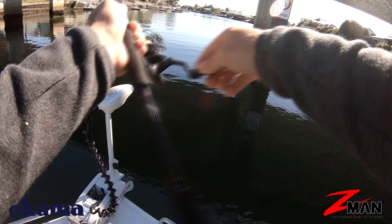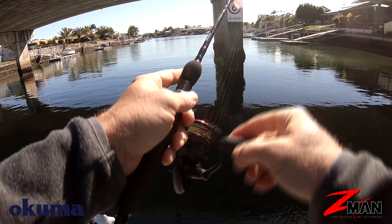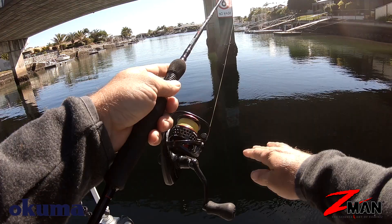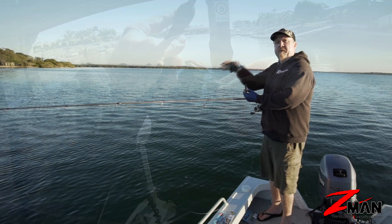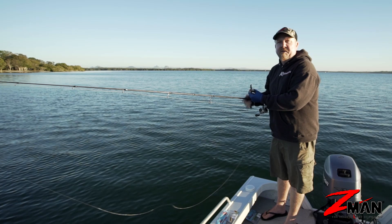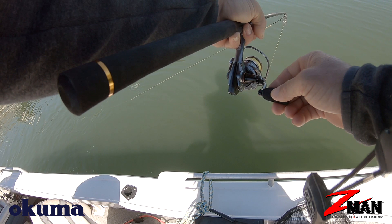That makes creature baits really effective around structure that's higher in the water column, such as bridge pylons, underneath jetties and pontoons, where you want the creature to slowly present as it drifts down. A lot of the time, the retrieve is just casting up-current and underneath the structure, allowing it to sink down, and watching for what we call a 'tick' in the line. If you see the line move, set the hook. If it's drifting down and stops sinking, put some weight on it — a fish may have eaten it.